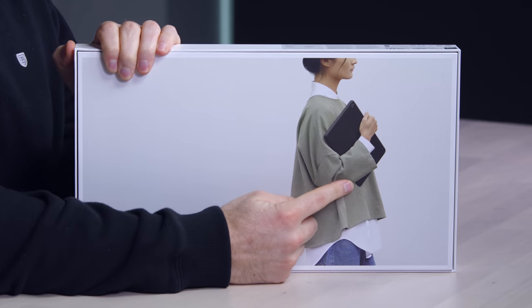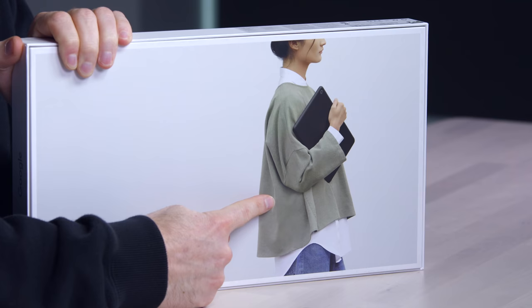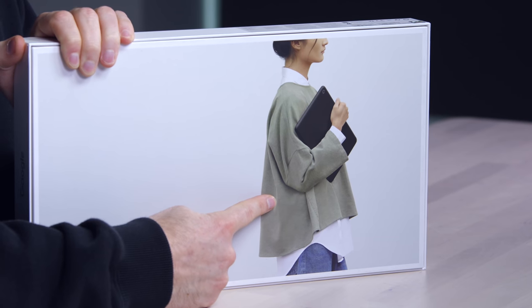We have this stylish individual handling the Pixelbook Go. One day, Will, you and I will be just as stylish. We gotta work on it — I don't even know where we buy that outfit. But it looks comfy, it looks cozy.